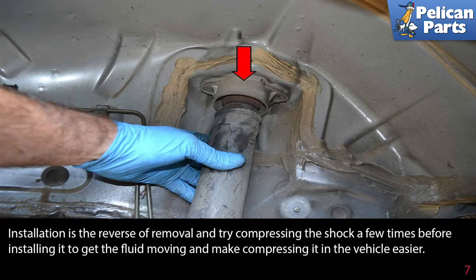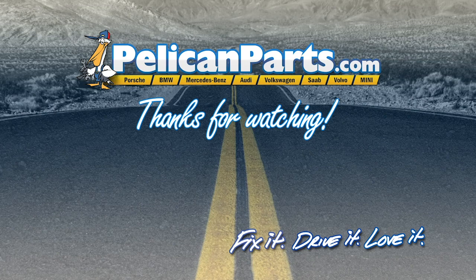Installation is the reverse of removal. Try compressing the shock a few times before installing it to get the fluid moving — it makes compressing it to fit in the vehicle easier. Thanks for watching; click here to view the original article along with hundreds of other DIY content for your car.